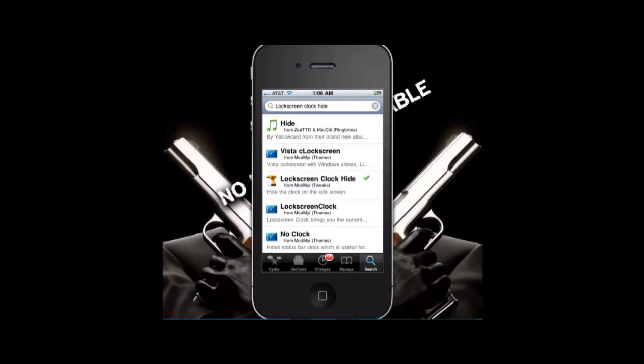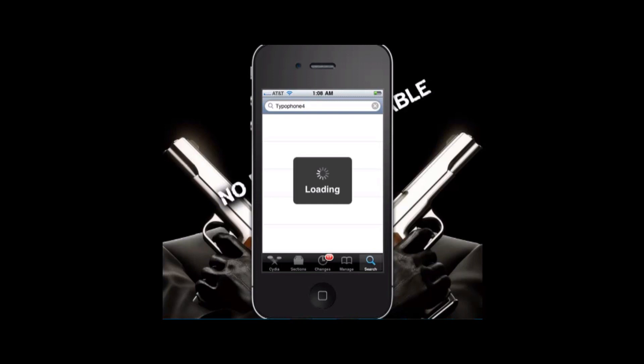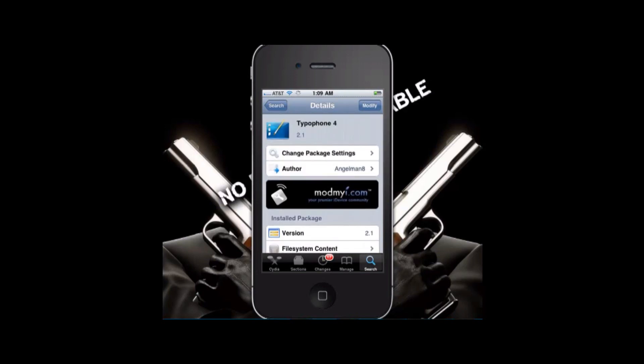After that, you're going to want to go back to the search. You're also going to have to respring after that. Then you're going to want to look up Typophone 4. You're going to want to go to the first one — the one that I have — and install it. After you install it, you're going to want to go to Winterboard.